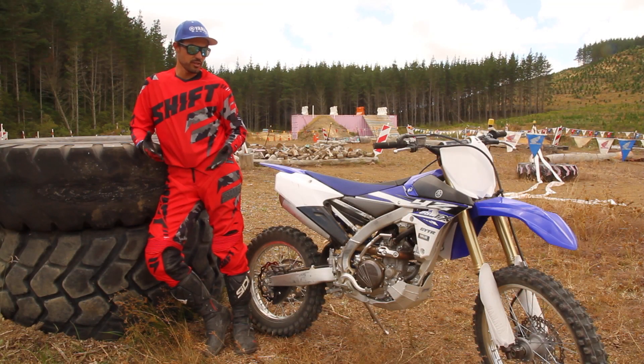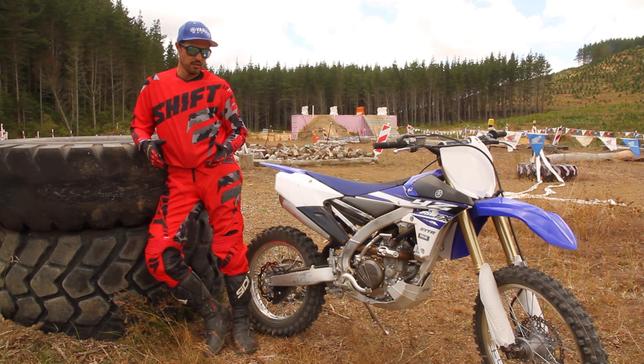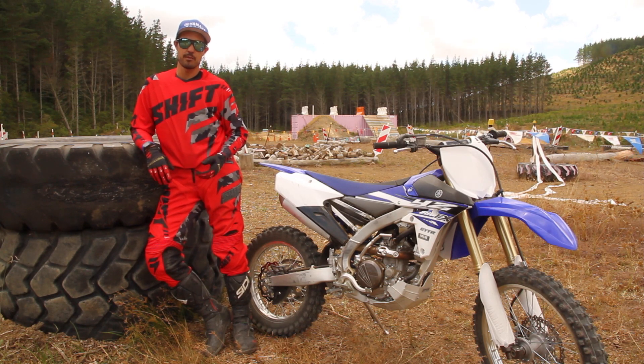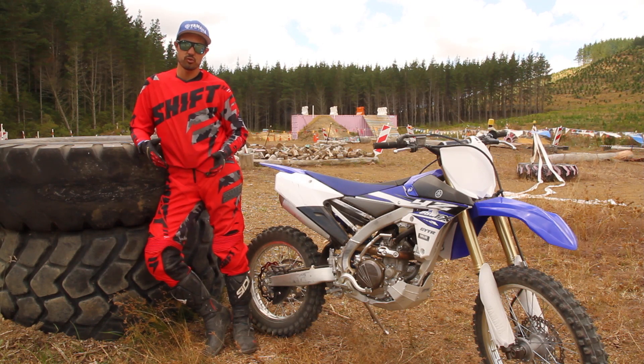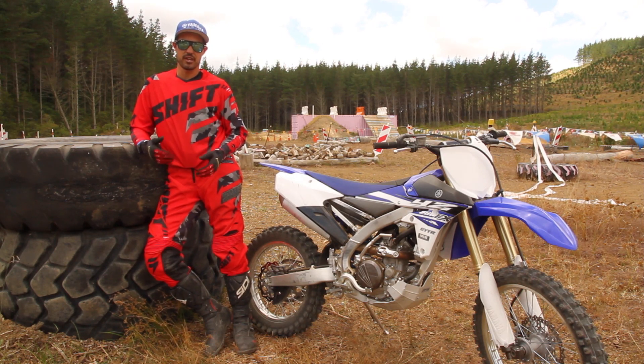Initially, it's based around the YZ250F, a proven bike all over the world. What they've done is a little bit of tweaking to make it a bit bush worthy. There's an 18-inch rear wheel, electric start, six-speed gearbox, side stand, and a little bit of a heavier flywheel weight. What that does is makes the engine a lot smoother, a lot more tractable down the bottom, as well as being able to rev out nicely.